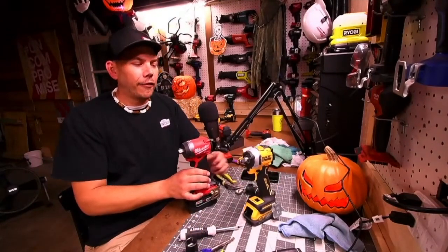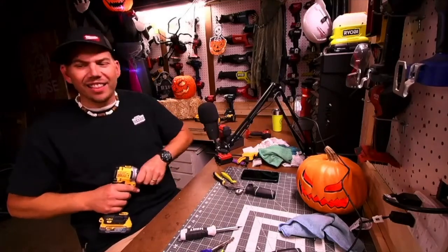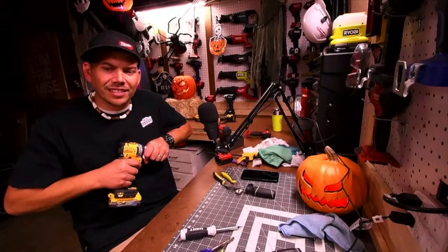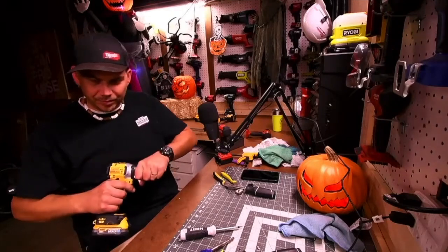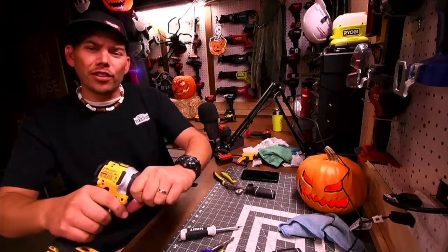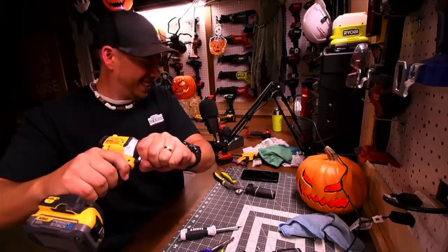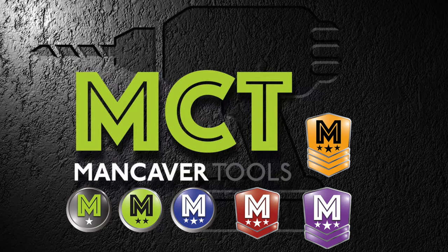DeWalt freak and a Milwaukee Frankenstein! Let's do a little test — let's put it on speed one and see the impacts. At speed one it works. Speed two — sorry for the noise. Speed three — oh yeah, I'm not going to hold that. It works, it works, it works!